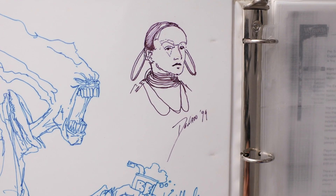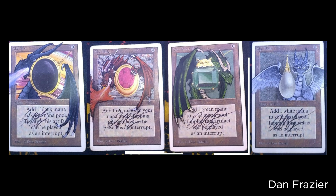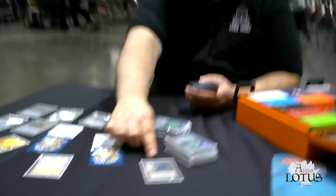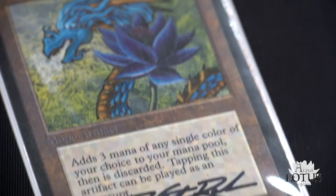Another thing I've looked into is getting alters done by the original artist. This is cool because you can have an actual Magic card printed by Wizards of the Coast and have artwork done by the original artist — but it doesn't have to be the artwork that was on the original card if you don't want it to be. And that's actually what we're going to be looking at today and opening up: a piece of power that I got that's an alter from one of the original Power 9 artists. So let's open it up and take a look.